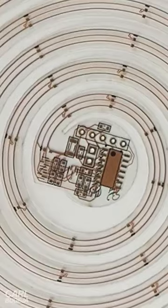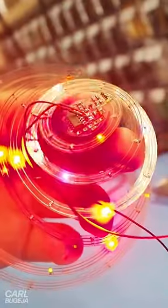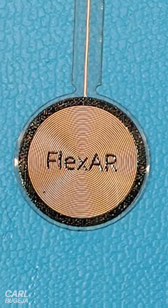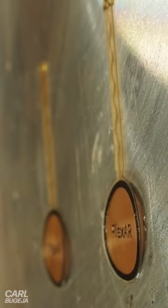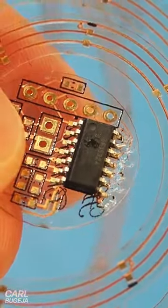Transparent circuits look super cool — they are flexible, let you see through the copper traces, and open up cool lighting possibilities. But here's the catch: see-through circuits are usually made from PET material, which deforms at very low temperatures, making it almost impossible to solder the circuit without melting it.